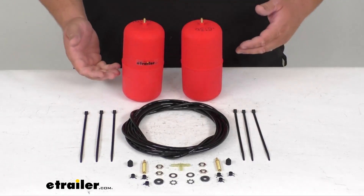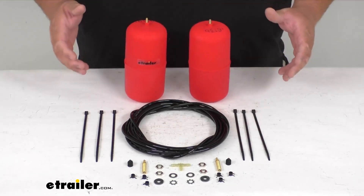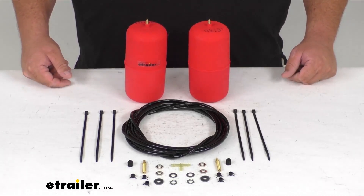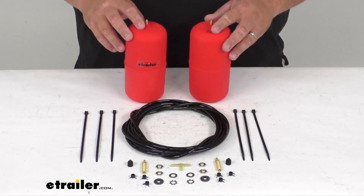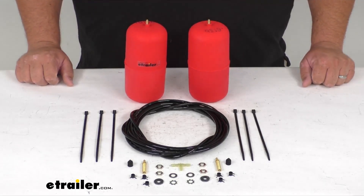You can manually adjust both the left or the right independently if you so choose, but this is set up to do them as a system tied in together at the same time. I do recommend you possibly want to add a compressor system, sold separately — with that you can monitor and adjust the air pressure from inside the cab. But usually with these, you're not doing too much adjusting, so you should be okay most likely with just the kit you see here.